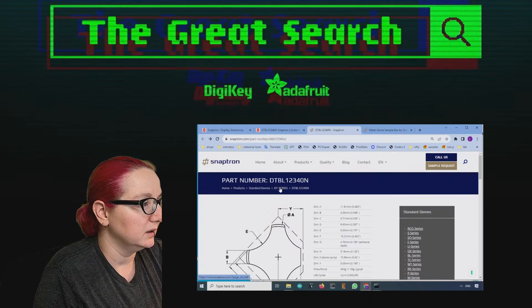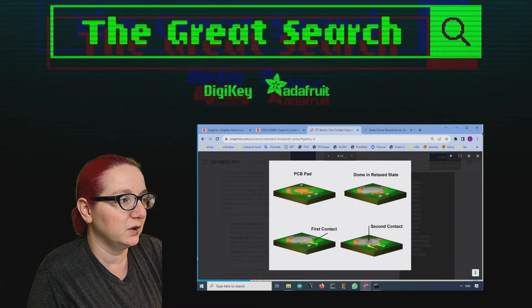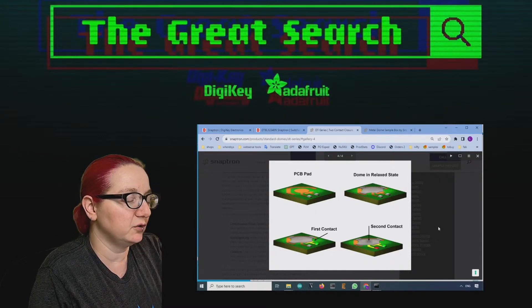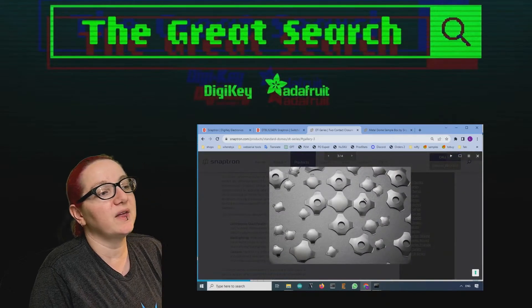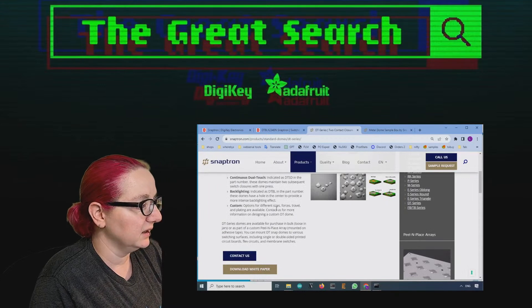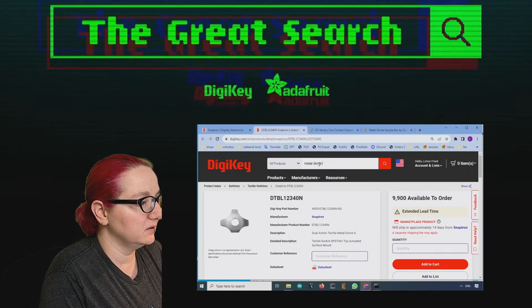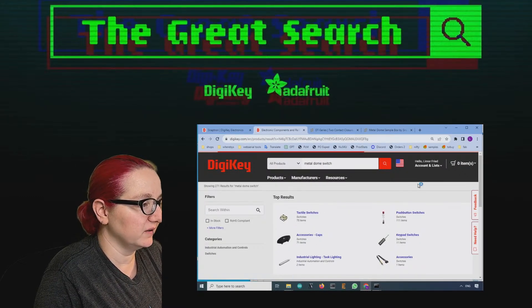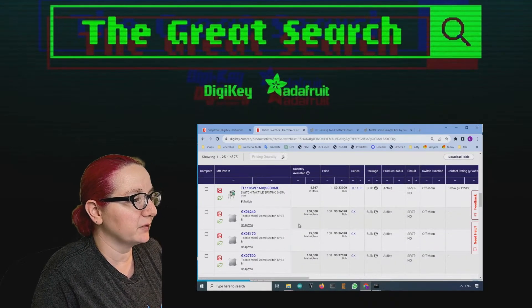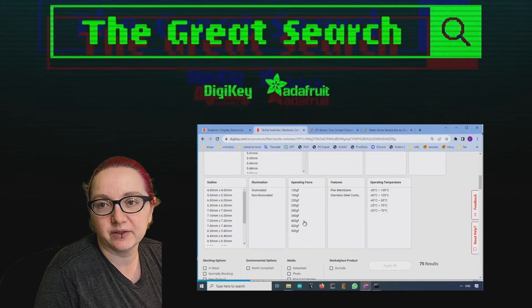These are the dual series — you solder it in, this part makes contact first and then the second contact. You can have up to two detections for soft and hard press. You can also get them with or without the ability to have a backlight, which is very neat. These are all available at DigiKey — just search for Metal Dome Switch. They'll be under Tactile Switches and there are a couple of other vendors, but SnapTron really kind of has the market here.